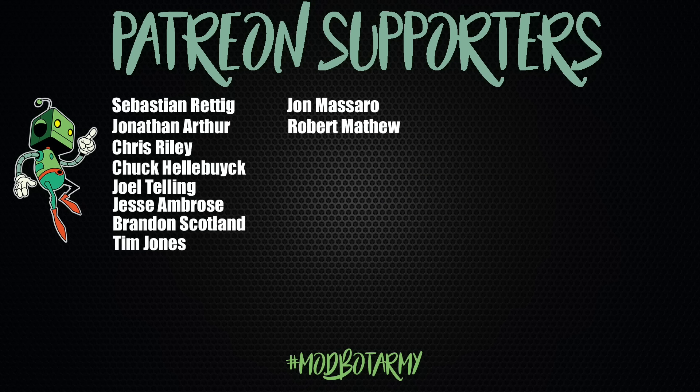If you want to support the channel further, I'll place links in the description to my Patreon — there are some really awesome rewards there. I want to give a huge thank you to all of my current Patreon supporters. You guys are awesome and I really appreciate you allowing me to spend more time doing what I love, which is making content for you guys. This has been Daniel from ModBot — I look forward to seeing you in my next video.